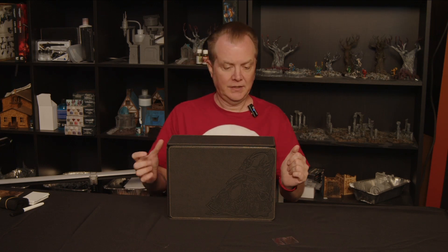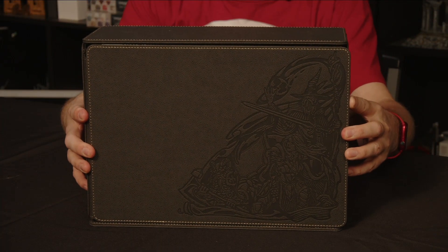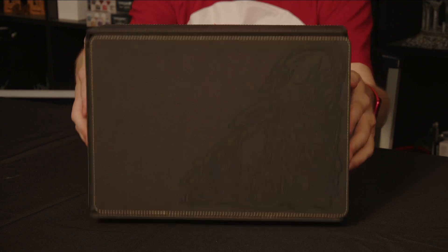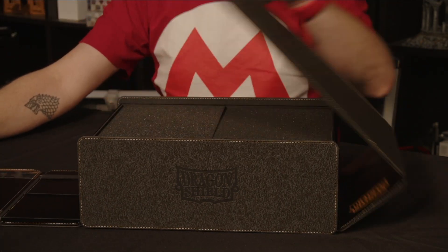Now let's take a look at the big piece, the Game Master Companion. This is, of course, for Game Masters or Dungeon Masters. It's a couple of things in one, so let's take a close look. Here you can see it's a big, chunky box, but if we open it up, it unfolds into two pieces.